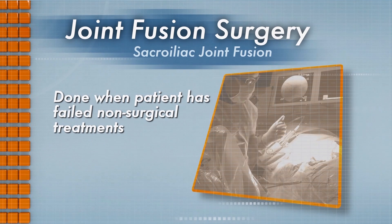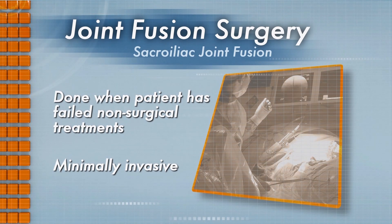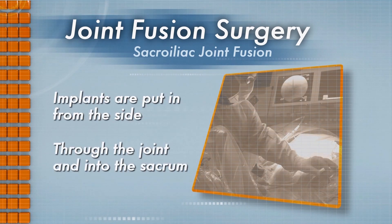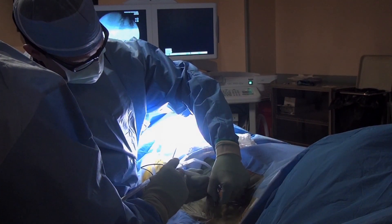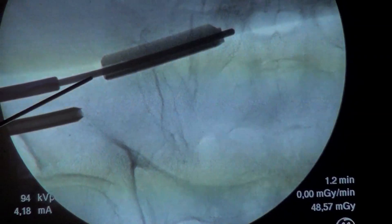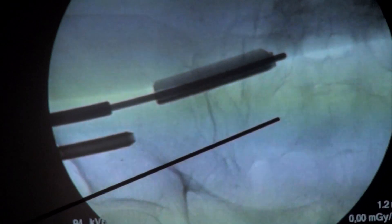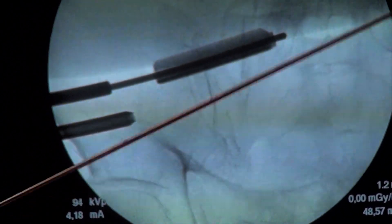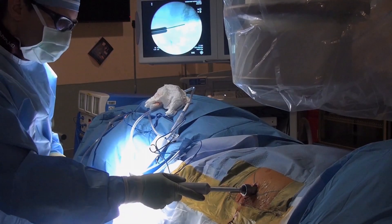Sacroiliac joint fusion is done when the patient has failed non-surgical treatments. This surgery is minimally invasive and the implants are put in from the side through the joint into the sacrum. Some implants are triangular shaped — probably the most commonly used — inserted through a small incision over the buttock. With x-ray control, they are driven from the ilium, which is the outside of the pelvis, across the joint itself and into the sacrum, leading to stabilization of the joint.